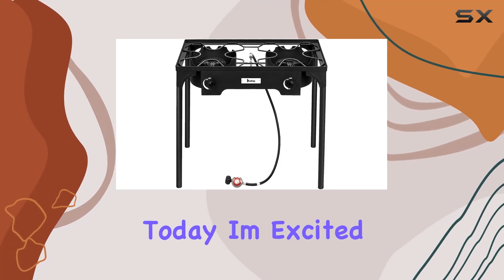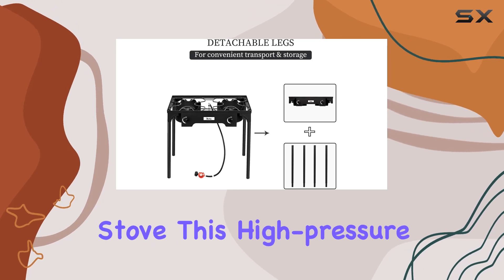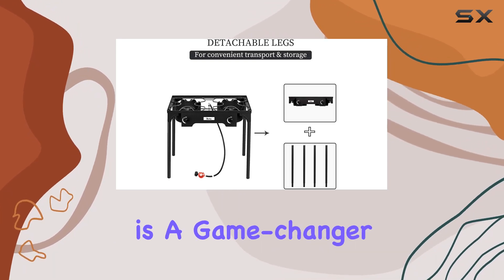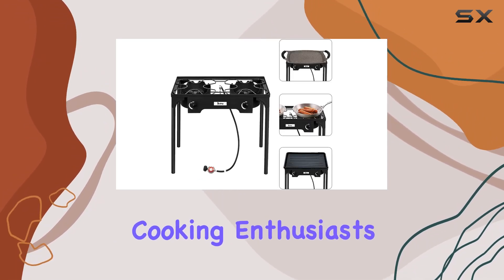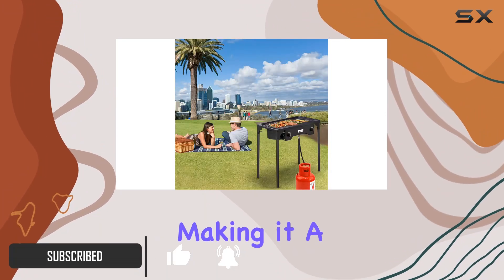Hey everyone, today I'm excited to share my thoughts on the Toplan US Outdoor Camp Stove. This high-pressure single burner is a game changer for outdoor cooking enthusiasts. The cast iron construction ensures durability and longevity, making it a reliable companion for various projects.